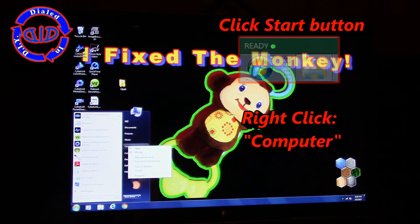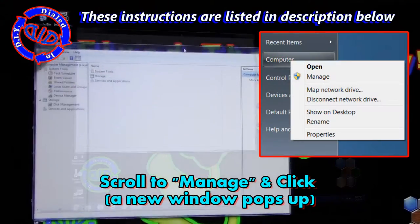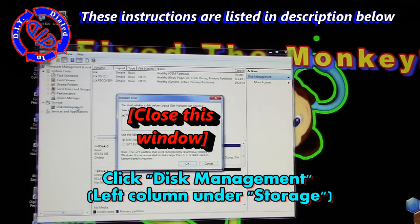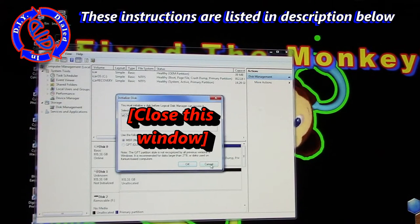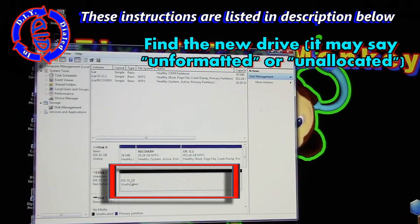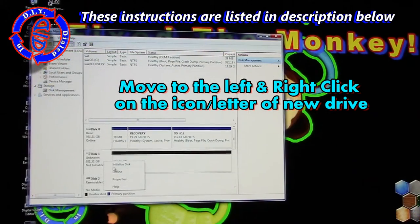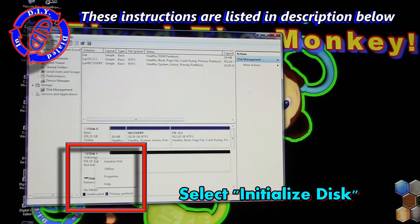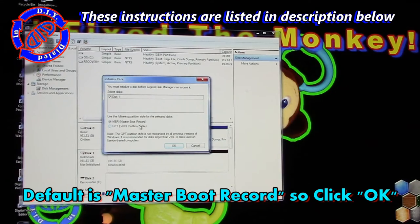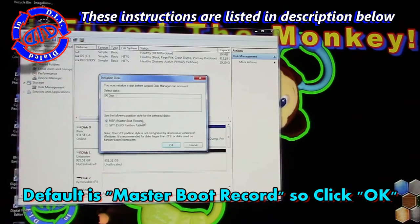This is a bunch of steps, but it's actually quite easy. Just go down to the Start button and click on that, then go over to Computer and right-click on it. Select Manage from that drop-down and it will open up a new window. From here, go over to where it says Storage and click on Disk Management. If a new window pops up, just go ahead and close it. We're going to move on to the section where you'll find the new drive, which should say unformatted or unallocated next to it. Go a little bit to the left of that, find the little icon, right-click on it, and go down and select Initialize Disk. In the new window, it should default to Master Boot Record, which is exactly what we want, so click OK and move on.